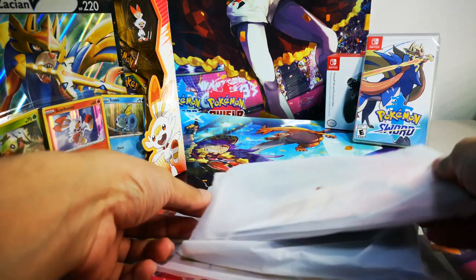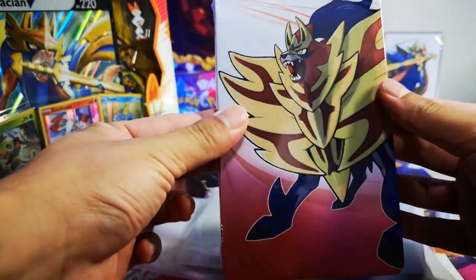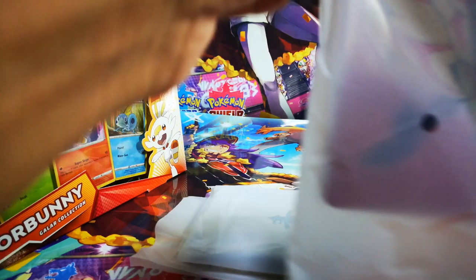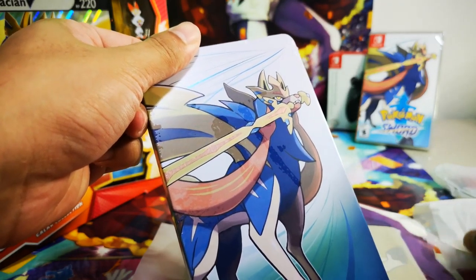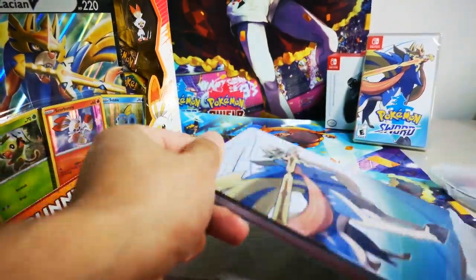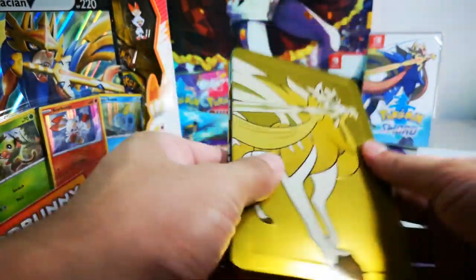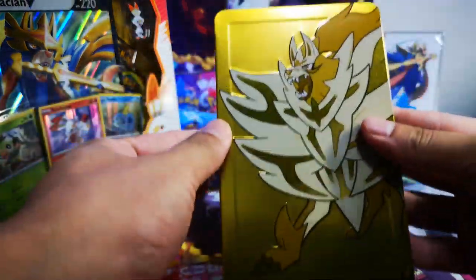I also purchased three steel books — oh my god, so beautiful! I'll open one for you to see. This is the Zacian steel book — so nice, so gorgeous. It's actually a case to hold the game card, and you can store other stuff in it too. Very nice, and it comes in a gold version.